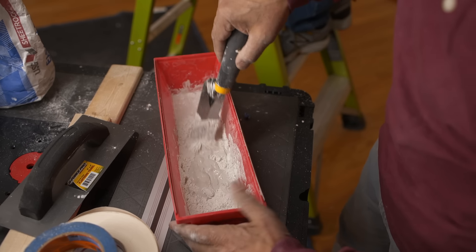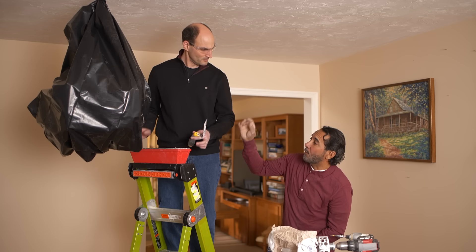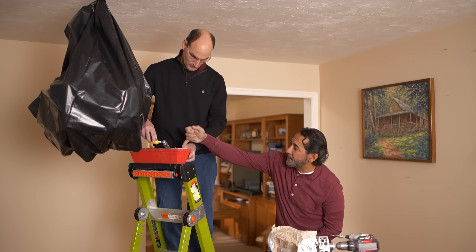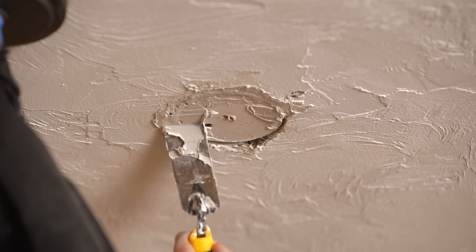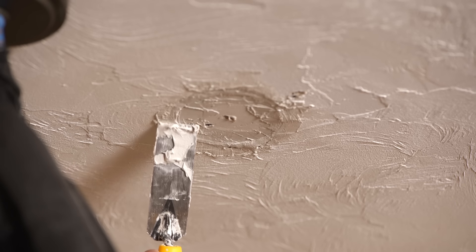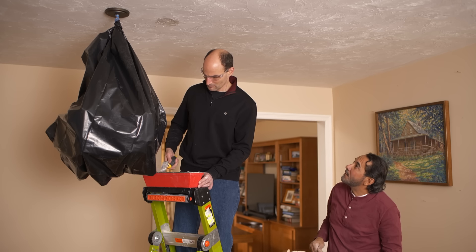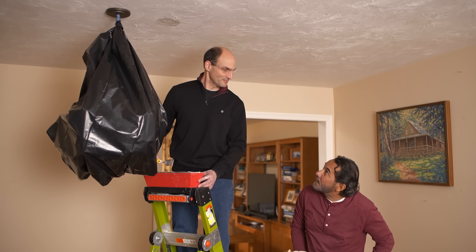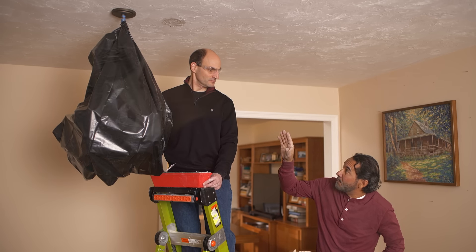Alright Dave, I have some of the dry mix ready for you. And I want you to use the margin trowel. What I want you to do — put a little bit at the tip of the trowel and push it into the space between the patch. Just give me some more. There we go. How's that? That looks pretty good. Now we're going to let it sit for about 15 minutes.